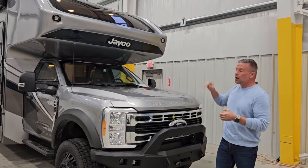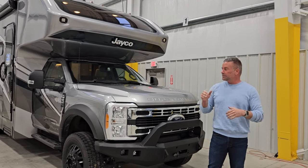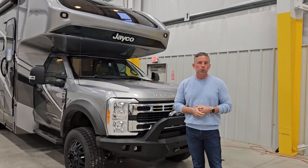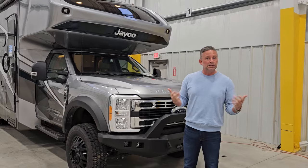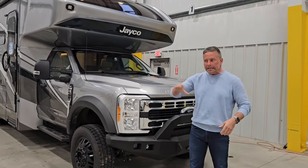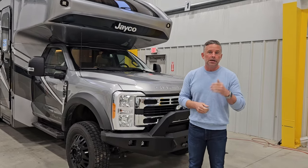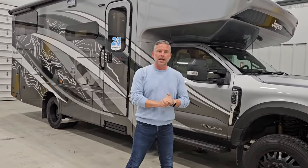Each one of these lights — Ford fog lights, our floodlights, and our spotlights — are on auxiliary switches inside the coach. So it's not all on or all off; you can individualize which lights you want on. On the rear of the coach, we also have rear floodlights. If you are backing into that campsite late at night or in remote places, just flip those floodlights on and you will be able to see. That is a feature on every XT we are building.